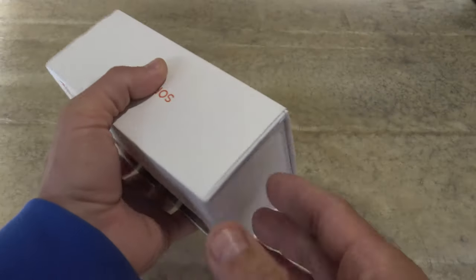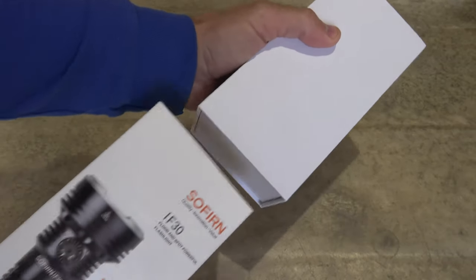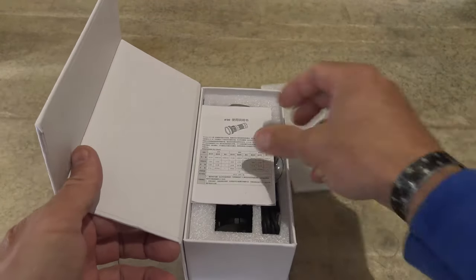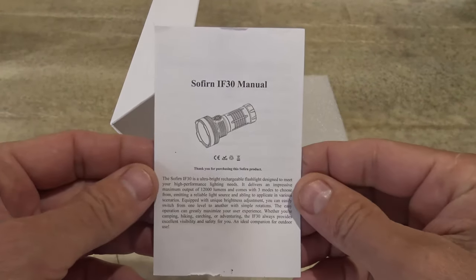Now getting this out, we're just going to push this from the top down. It does have a magnetic closure on the box, so it's very nice packaging here. You can see the first thing that we're looking at is the user manual of the light.